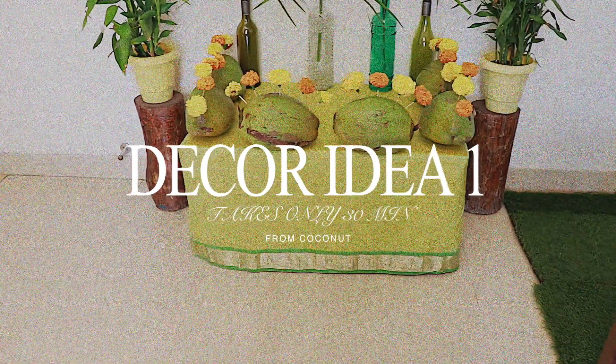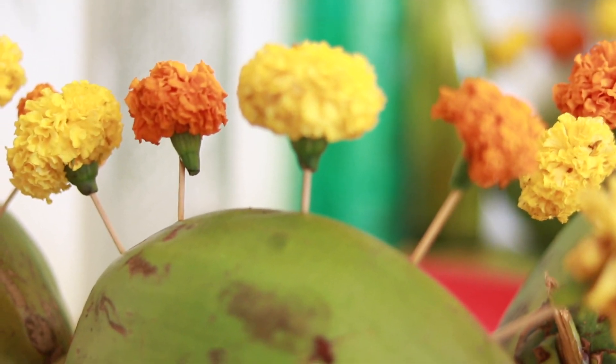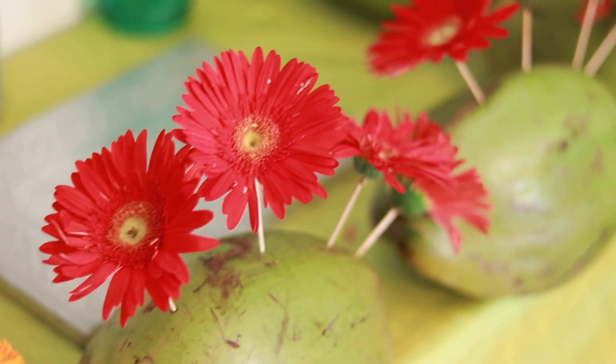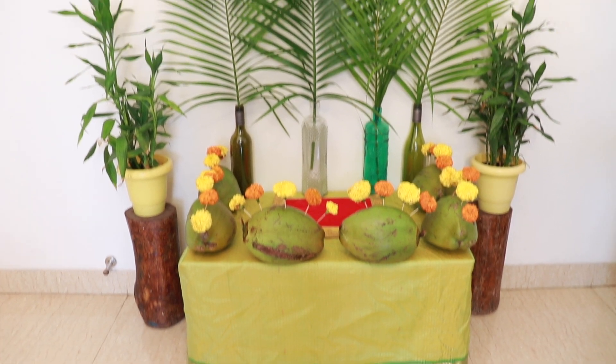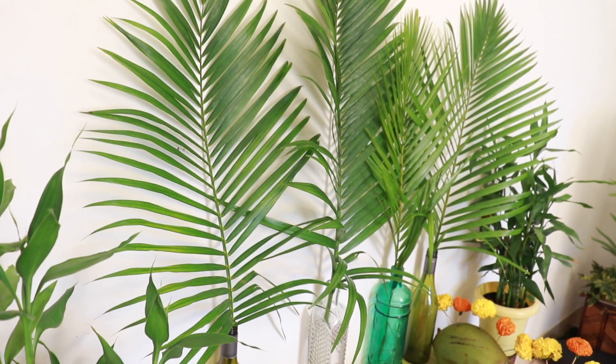The first decor idea is using coconuts. All you need is coconuts, toothpicks, long lasting flowers of your choice, a table to set things on, a saree to wrap around the table, and palm or coconut leaves and bottles to arrange it.